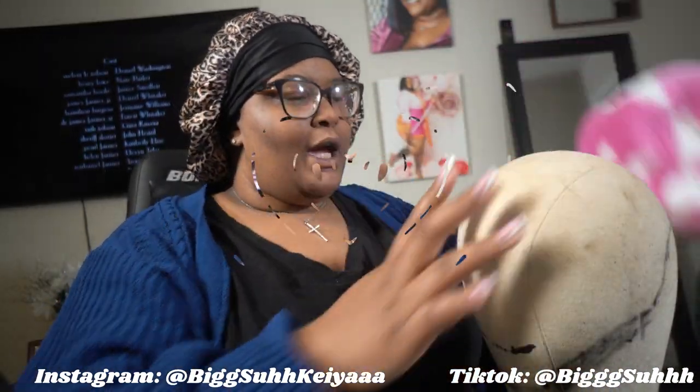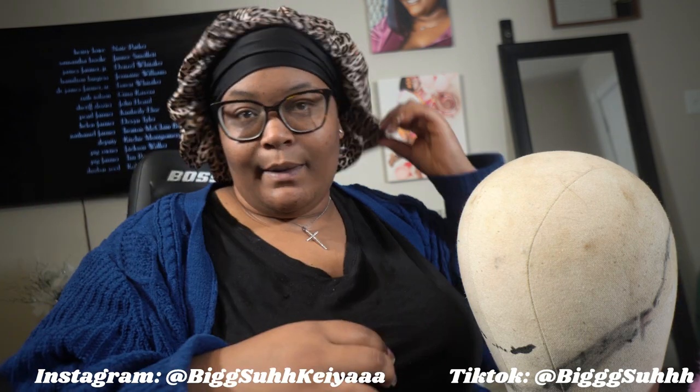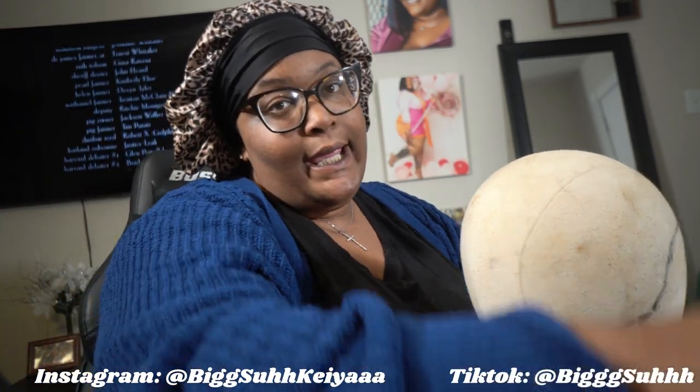But yeah, that's what I've got y'all. I showed y'all what it looks like on my head, but I'm also going to show you what it looks like on the mannequin head.